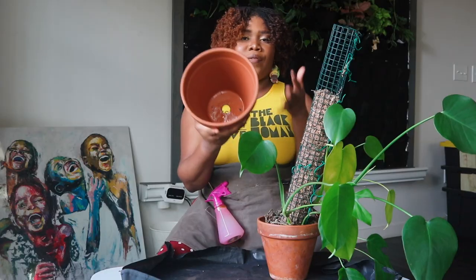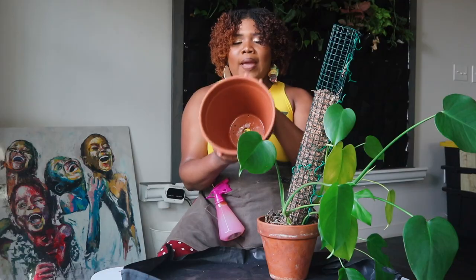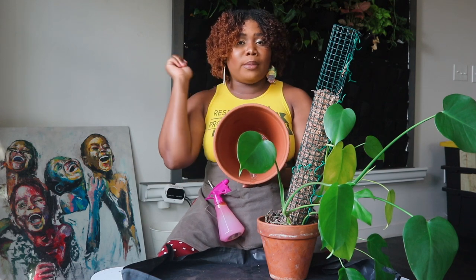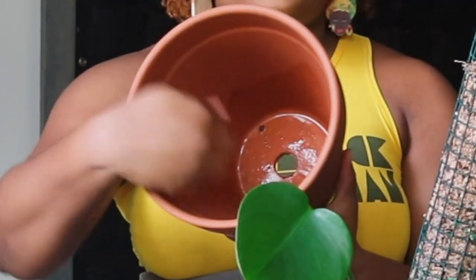This whole video you're going to hear me raving about terracotta pots — I love them, they're my favorite. They're very inexpensive, and they help protect your plants from root rot because the porous nature of the clay wicks moisture away from the soil and helps it dry out faster.